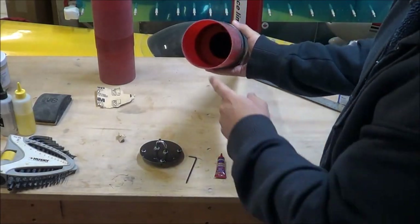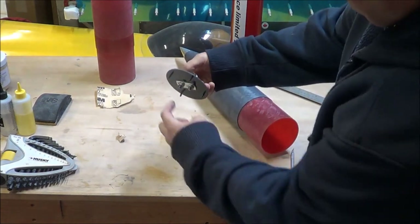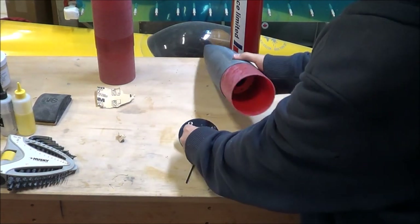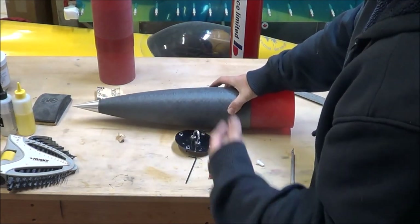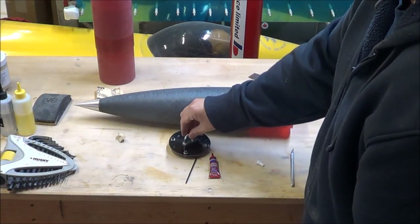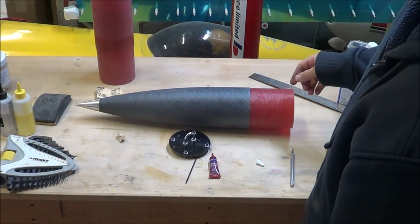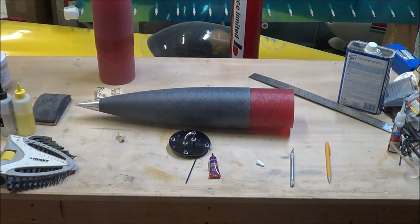After the epoxy cured with the centering ring inside the nose cone, I'm going to add the screws to the bulk plate with some thread locker. They also have a split washer and a regular washer to help distribute the load and keep the screws tight against the threads. I'm not anticipating having to put any nose weight in the nose cone since the rocket's so long it should be plenty stable, but I can always remove the bulk plate if needed. I'll screw the bulk plate into position and the nose cone should be pretty much ready for paint prep. The only thing left is to drill the holes for the shear pins.